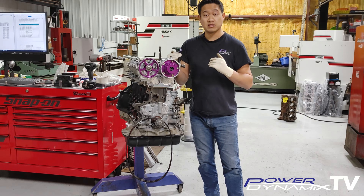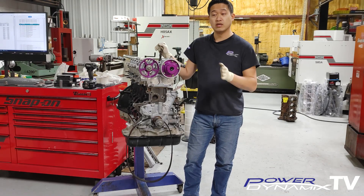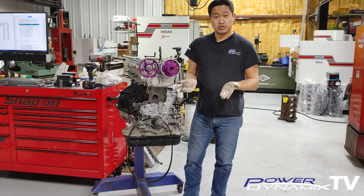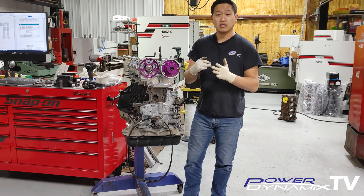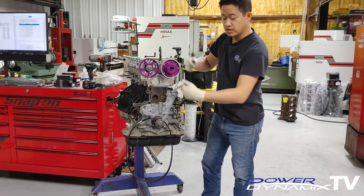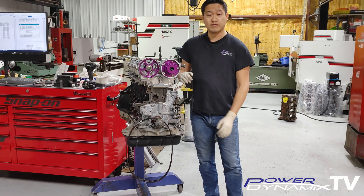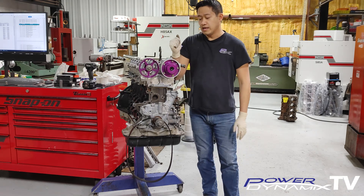On a stock head with stock cams, stock valves, and stock everything, you're probably not going to have that issue because there's not enough lift on the factory camshafts to push the valves down to actually contact each other. To clarify: when I say stock engine, I mean a stock 2JZ GTE. On GTE engines the GTE head gasket is thicker, which pushes the head and valves further away from the pistons. So a stock 2JZ GTE — whether VBTI or non-VBTI — is non-interference. You can free spin both camshafts and the crankshaft without anything touching.